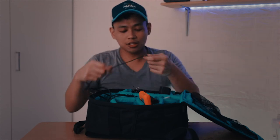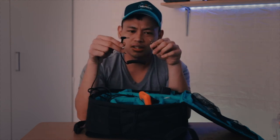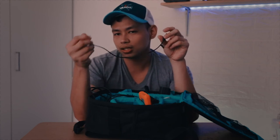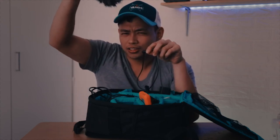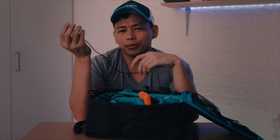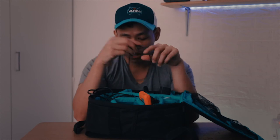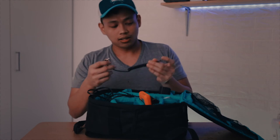Next are two audio cables that look the same but are completely different. The first one has two rings on the end that goes into the microphone — which I'm using right now — and the other end goes to a laptop, external recorder, or mobile phone. So if you plan on recording audio off-camera, this cable is really useful: just plug it into your mobile and you have a recorder.